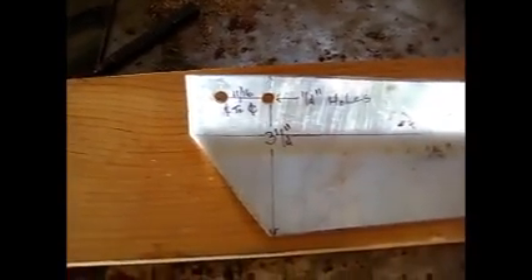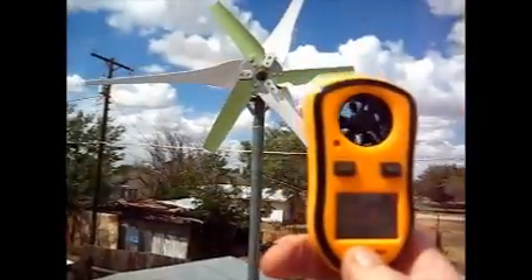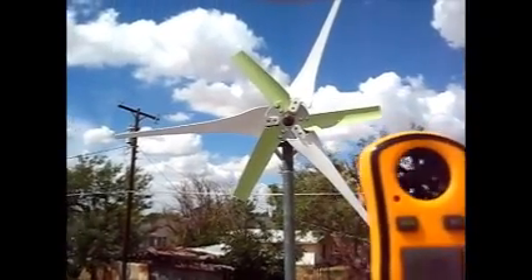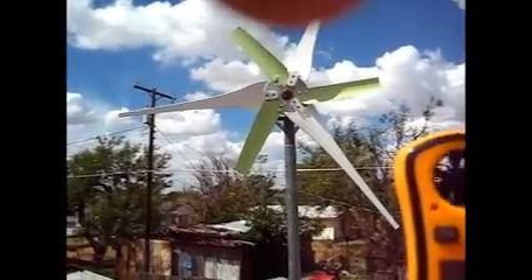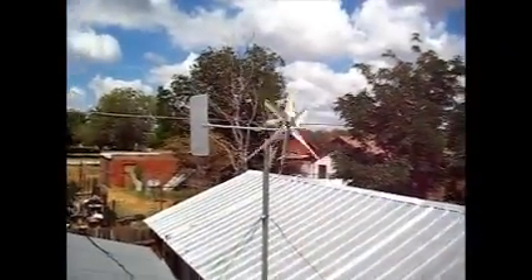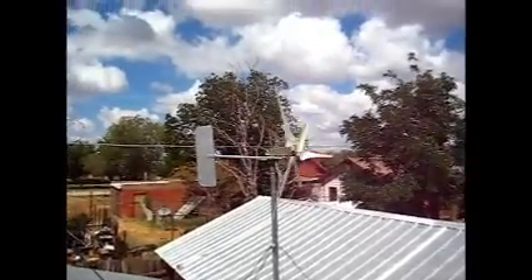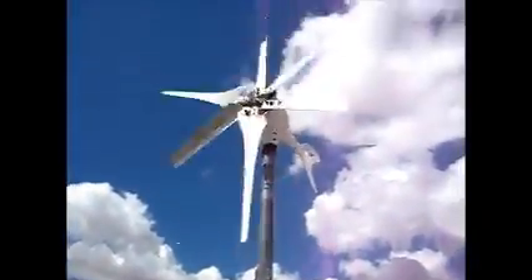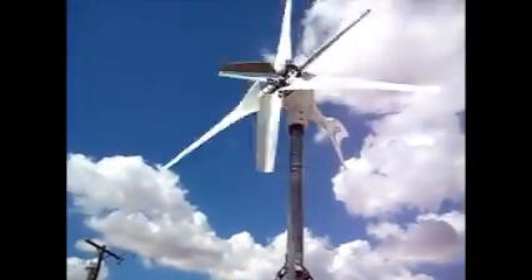If you have a six-blade hub, put three of these on and you will get a low-end start on it. You might want to feather the edge a little bit with a grinder, but other than that these work great. One mile an hour — and I want to make a correction on the blade size. Those green blades on the small one are 12 inch, and the ones I built are 15 inch, but I am getting a lower start speed with the shorter blades. So I may cut these down to 12 inch.